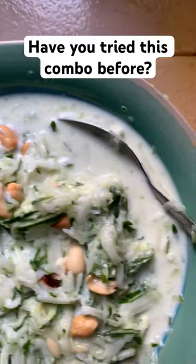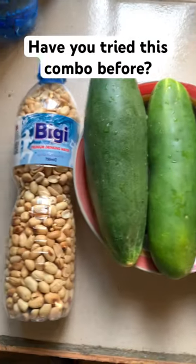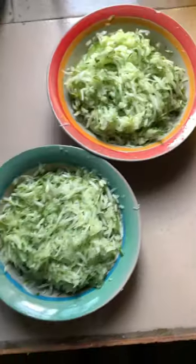Have you tried this combination before — cucumber, granita, and milk? You haven't? Okay, let me teach you. These are what I'll be using. I'll just be cutting the cucumber and shredding it with this cutter.